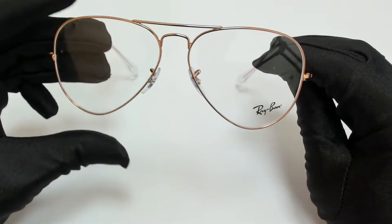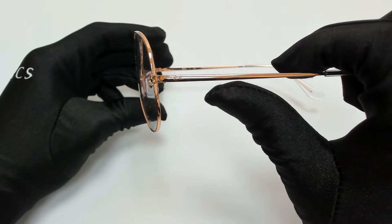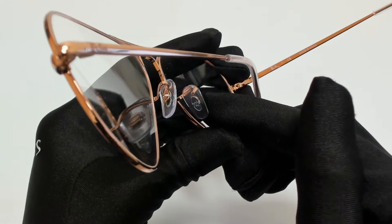The color of the frame is rose gold and has a style of pilot. On its temples, you'll find the Ray-Ban logo, and it can also be found on its nose pads.